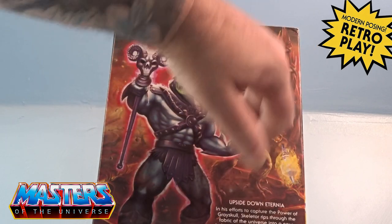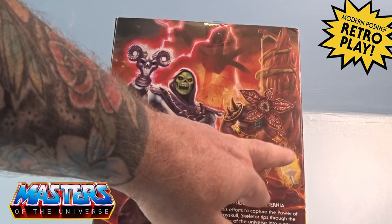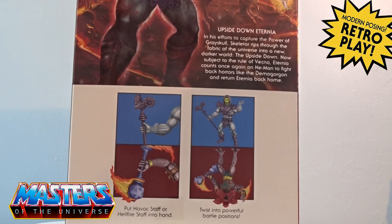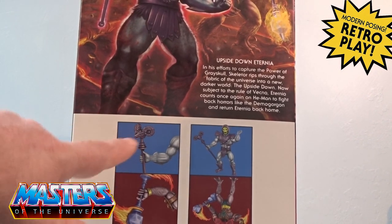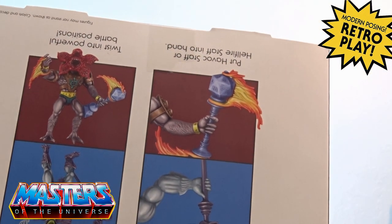Look at the art on the back — you've got Vecna through the back there as a little nod to him, the Viper Tower from Eternia, and the Demogorgon with his massive staff. It's got D&D-type dice rollers going on. The synopsis reads: in his efforts to capture the power of Grayskull, Skeletor rips through the fabric of the universe into a new darker world — the Upside Down. Subject to the rule of Vecna, Eternia counts on He-Man to fight back horrors like the Demogorgon and return Eternia back home. There are cross-sell figures at the bottom too, with upside-down variations — Skeletor with his Havoc Staff and the Demogorgon with his staff.